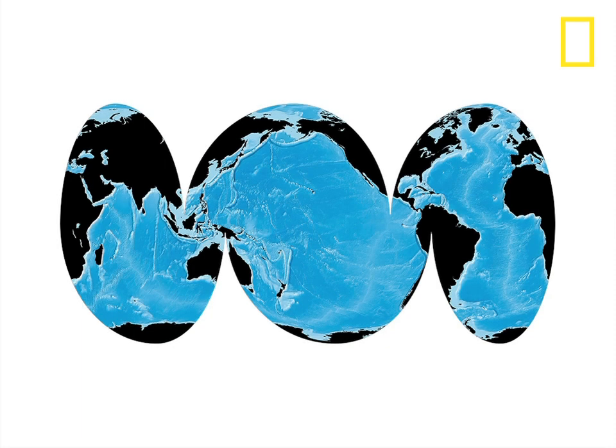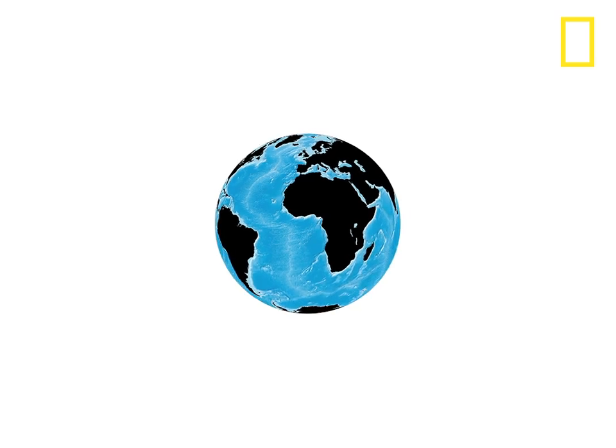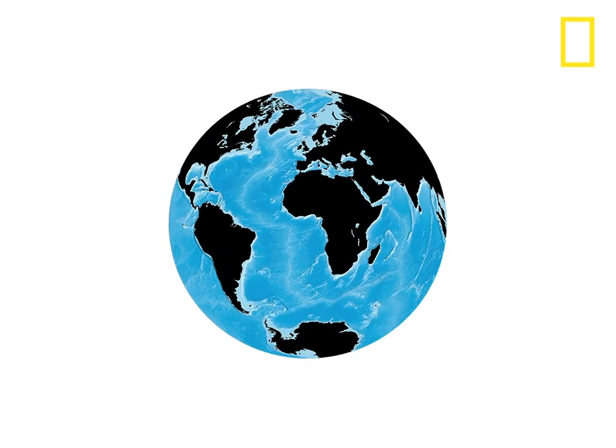You don't often see a world map like this, but it's one of the best ways to highlight the oceans. There's no perfect way to put a round planet on a flat map — something is going to be distorted.